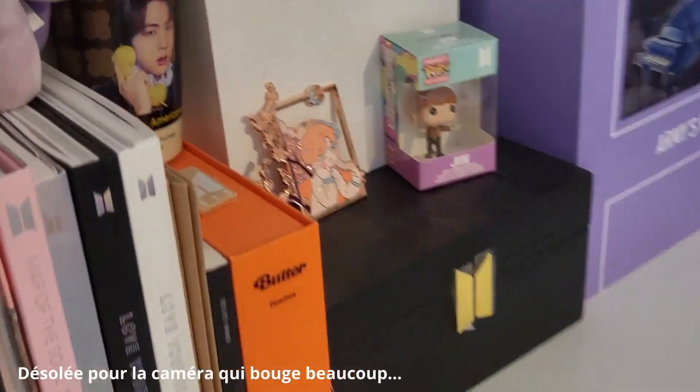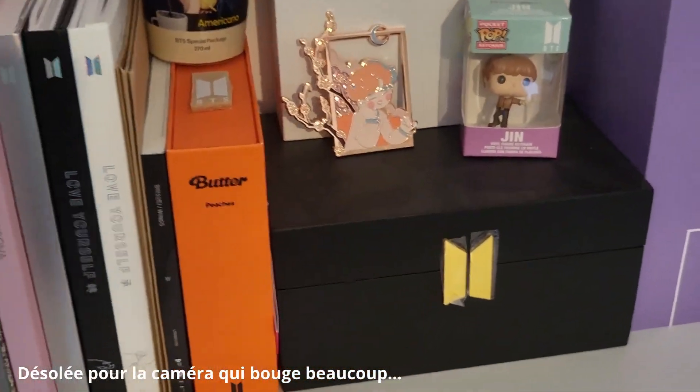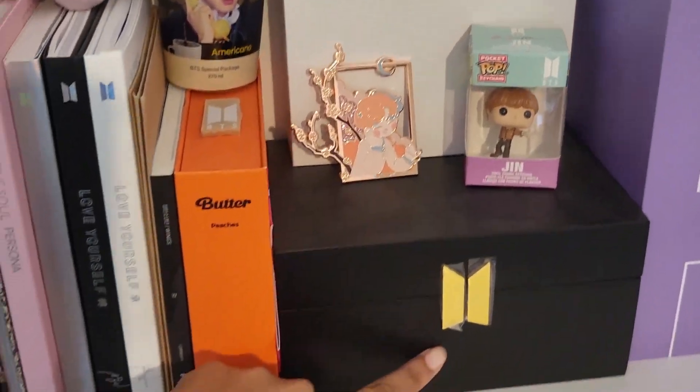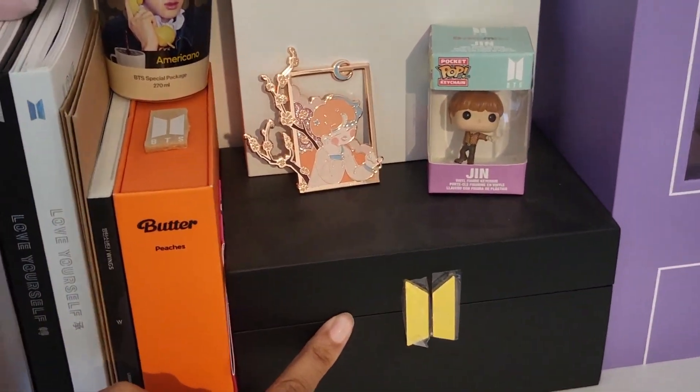Mais tout d'abord, on va aller choisir quelle marque-page je vais utiliser. Pour mes marque-pages, j'ai tendance à prendre de magnifiques photocardes de BTS, qui sont rangées dans cette magnifique boîte à musique, donc il faut que je l'ouvre.